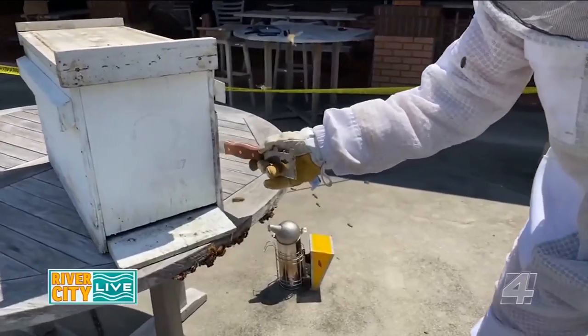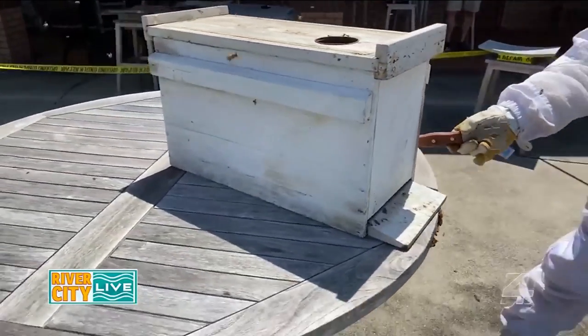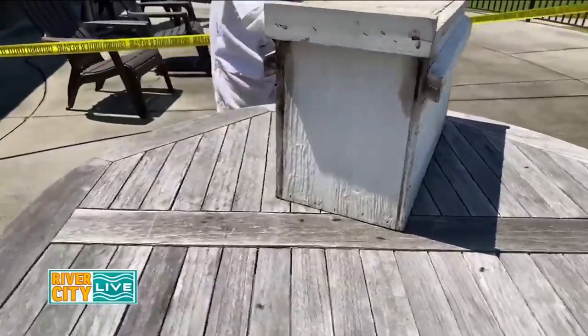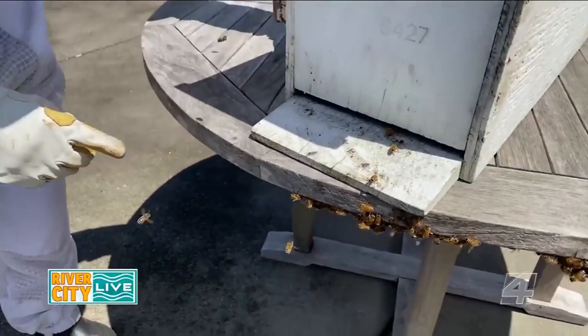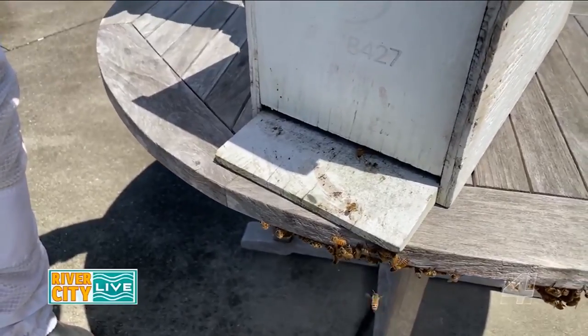I began tapping on the side of the nuc box. This helps bees identify that there's a hollow cavity nearby that could be a suitable home — it helps lure the bees into the nuc box. An identifying way to tell if you have the queen is that you'll notice bees fanning the entrance. The queen emits a pheromone and the bees are able to locate her easily.